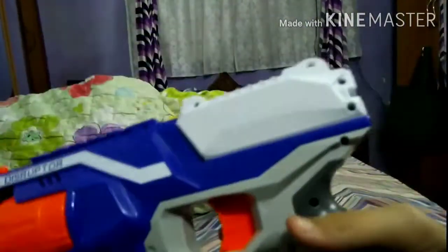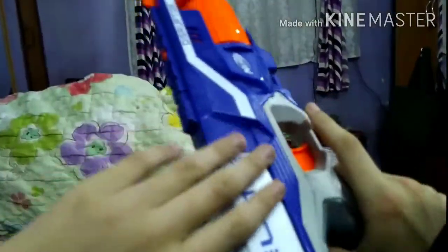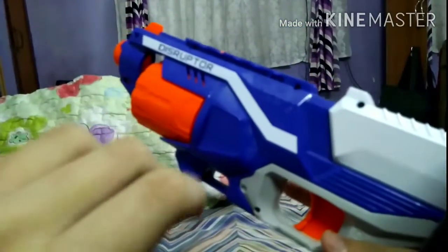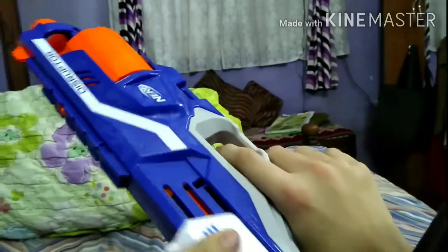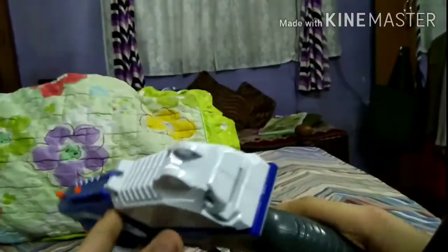Before we get into all the details, I just want to clarify that this is NOT Matson XY's Nerf Elite Disruptor, although it's the same model. I have not borrowed it from him — I got it from Amazon and my dad sent it from the south of the country. So his weapon and my weapon are different, though the same.